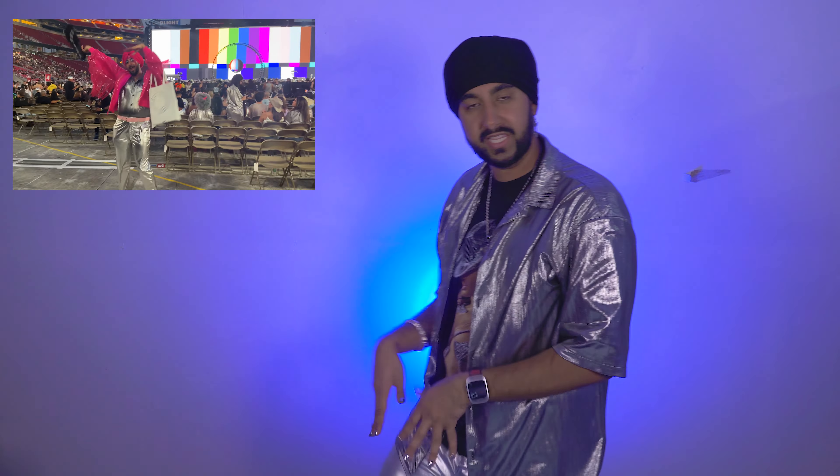Beyoncé demanded that we all wear silver chrome disco ball stuff, and I already had my pink outfit planned. So I bought this silver shirt and these silver pants that I wore under my pink outfit — we still got the best of both worlds. We are entering the new black era. Let's get into it, shall we?